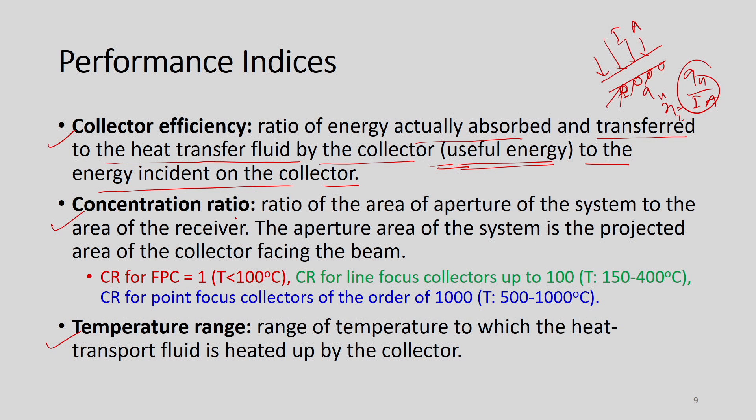The concentration ratio is defined as the ratio of the aperture area of the system to the area of the receiver. The aperture area is the projected area of the collector facing the beam. For a flat plate collector, the concentration ratio is one because the same area receives and absorbs the energy — the area is fixed. Because of that, the concentration ratio for FPC is one.